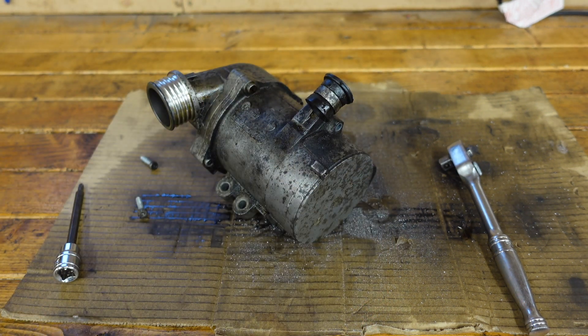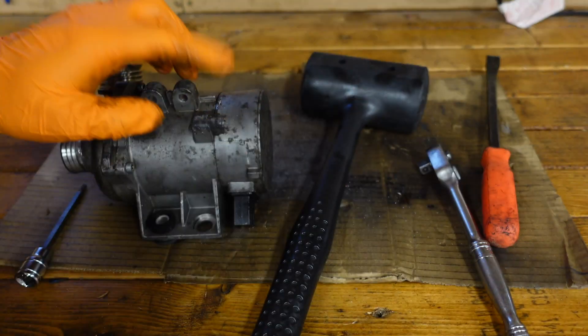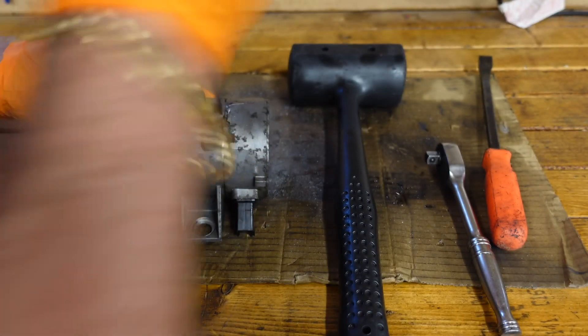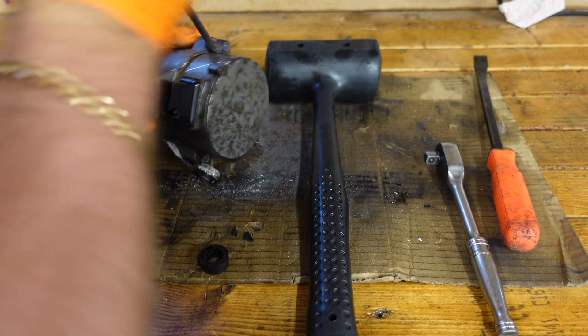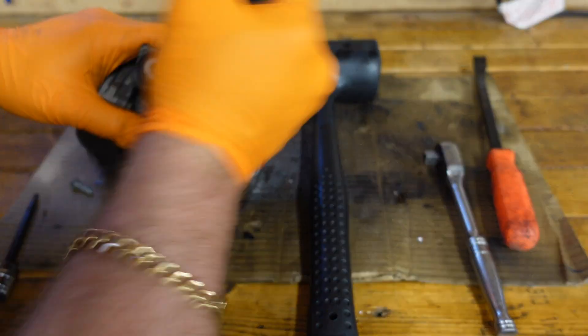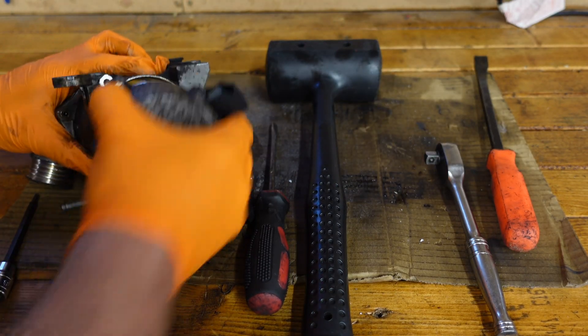We're going to knock that off with a hammer because it's quite seized on, then try a pry tool and a flat screwdriver to get it all opened up. Do remember, do not do this with a new water pump — the reason I'm doing this is because it's an old one and I'm not planning to reuse it. I can feel it already loosening.